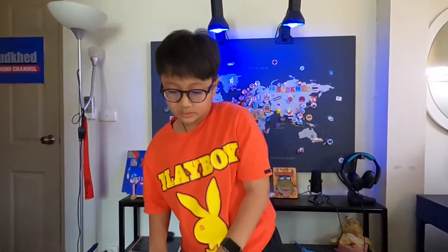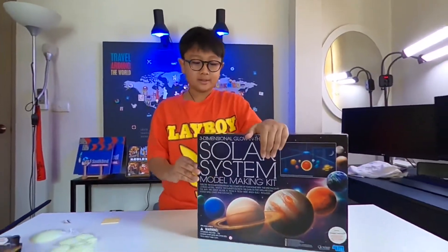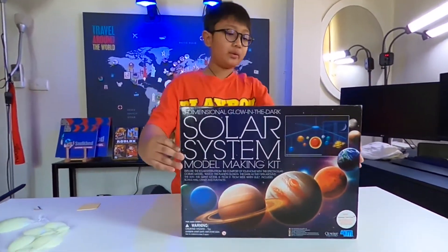I want to get to the other kit really quickly. Let's see — this is the solar system mobile making kit.